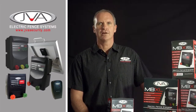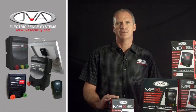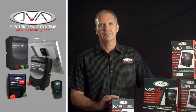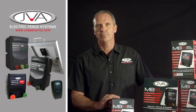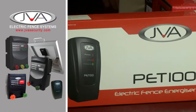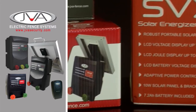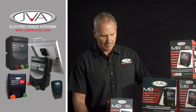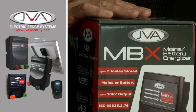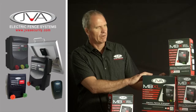Welcome to the JVA range of agricultural energisers. The JVA range of energisers in the agriculture market is designed in Australia but tested across the world in the harshest conditions of Africa, Australia, Europe and America. In the range, we start off with the small PET energisers that can also be used for strip grazing. We have our all-in-one integrated solar units with batteries incorporated with a solar panel, ranging up into our mid-range battery mains units and then up to our high-powered, Wi-Fi enabled agricultural energisers.